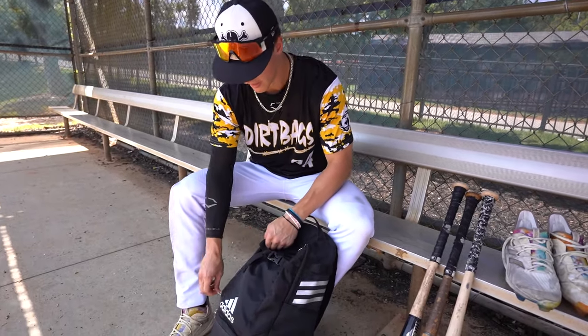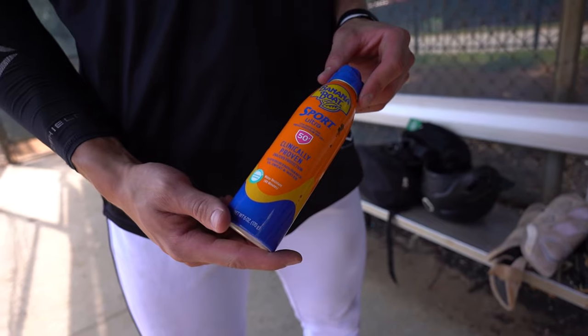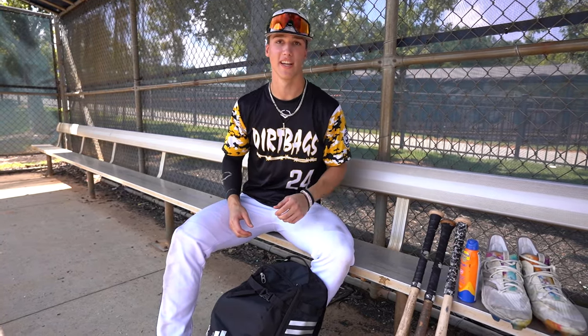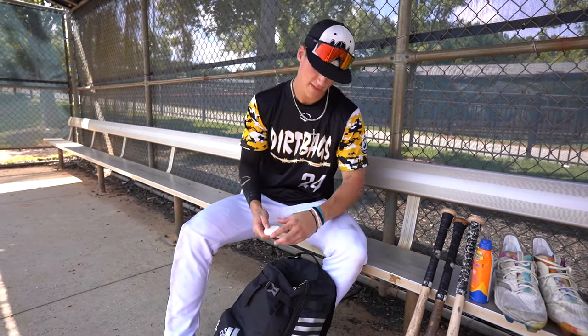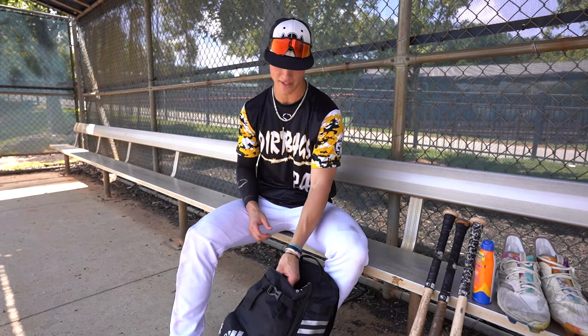Going into the bag here, we'll start with the most essential in this pocket: sunscreen — Banana Boat Sport. We're out here in the sun every day, you can't be getting burnt, you need your sunscreen. Put your sunscreen on kids, keep your skin healthy. Going into this pocket, we got my AirPods. Before the game, listen to some music, lock in — whatever I'm feeling that day, whether it's rap, country, whatever. Those are always good for days when you got to lock in and get ready for a game.